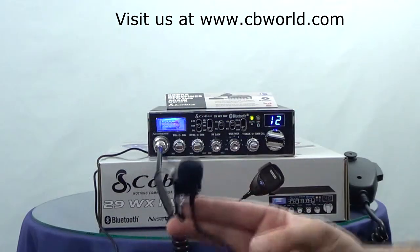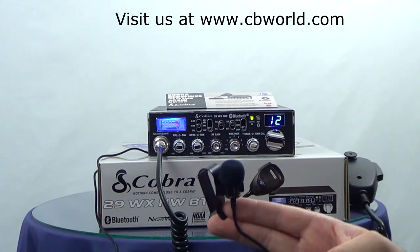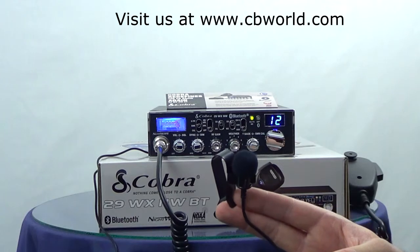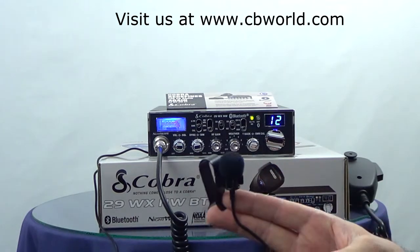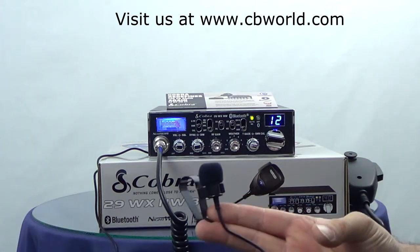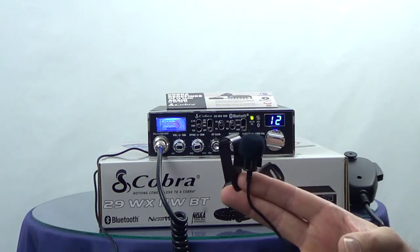This microphone lets you talk on your cell phone over your CB radio hands-free. Unfortunately, this doesn't let you talk on the CB hands-free — this only works with the Bluetooth feature. You can't transmit on CB frequencies using this microphone.